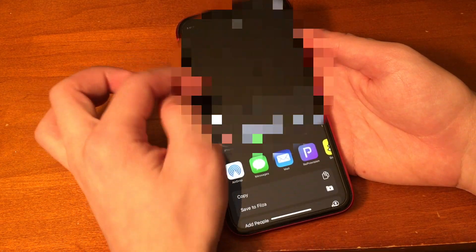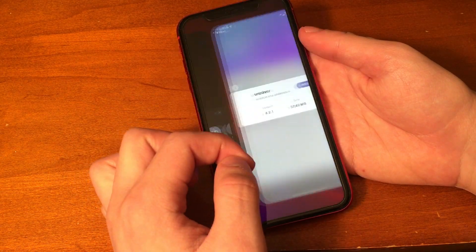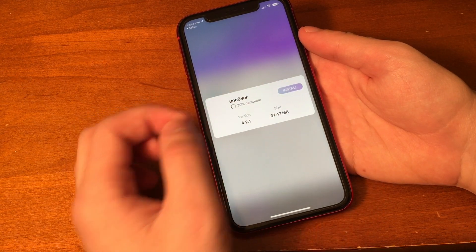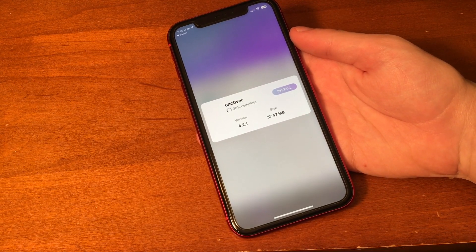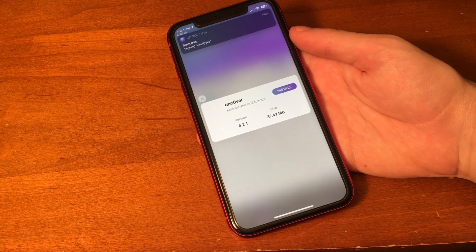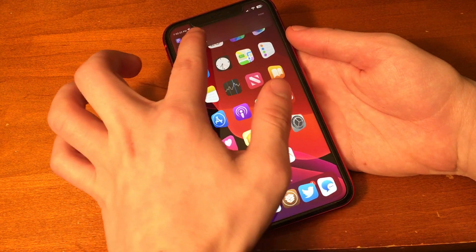Once we hit share, you should see it says 'Copy to Reprovision.' So once we see that, we're just going to tap on it. Then it is going to open up inside of Reprovision. You can see there's an install button, so we're going to tap that. There is a version number and it says 4.2.1, which as of this recording is the latest version of Uncover. Reprovision gave us a message letting us know that it's successfully signed Uncover.